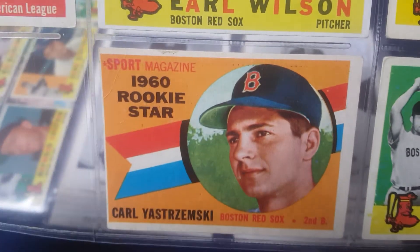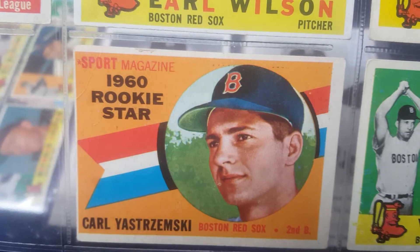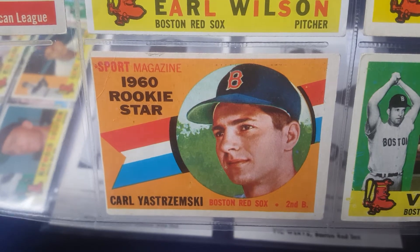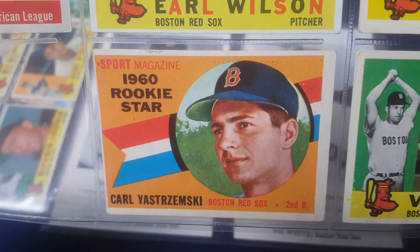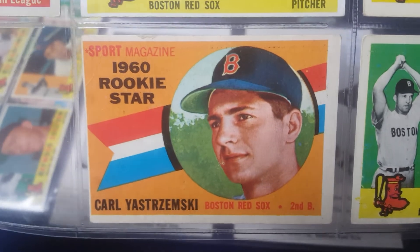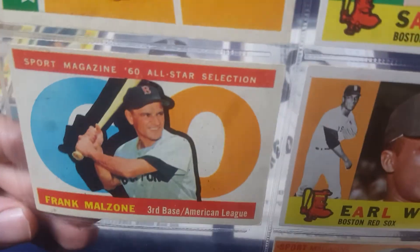Here's my Carl Yastrzemski rookie card — not slabbed, not even in the safe deposit box. It's a little chewed up on the top and has a crease on the upper left corner, not a great condition card. Probably when I've completed my team set run and I'm ready to start upgrading cards, this will be the first one I do. I bought this one when I was 16 years old. I was a caddy at the country club in the city I grew up in, saved up my money, and went to a card show at one of the malls in town. It was advertised for $60, I offered $50, and they took it — I thought that was a steal.